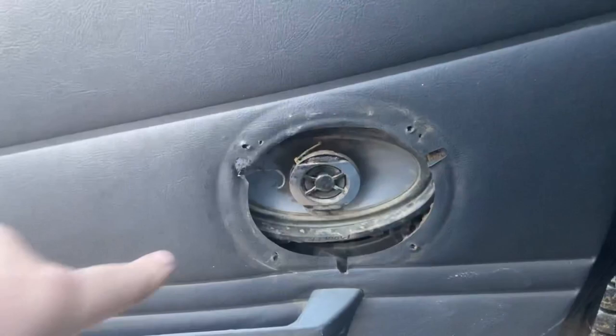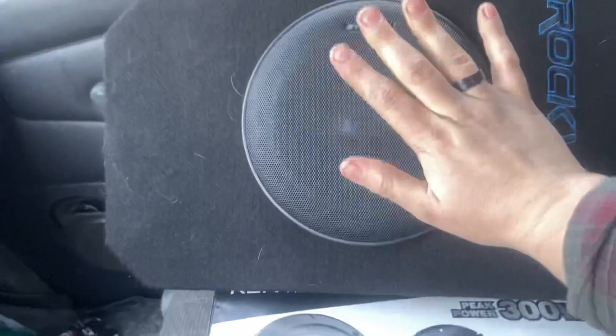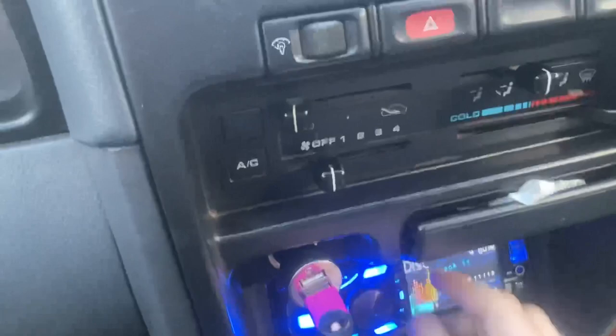Alright guys, today we're gonna be working on door speakers. Right now we've got these small Panasonics in here and they've been in here for years. I think I can upgrade these just a tad, so I've got these Kenwoods that I'm gonna be putting in here, and this big sub box that's going behind the seat. I wanted to get a baseline for you guys first.